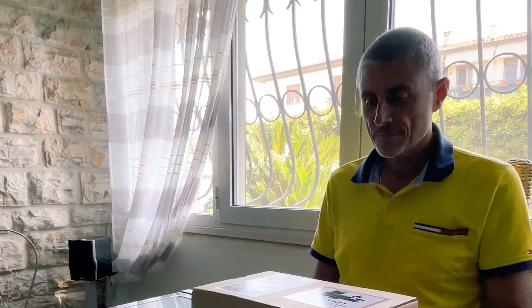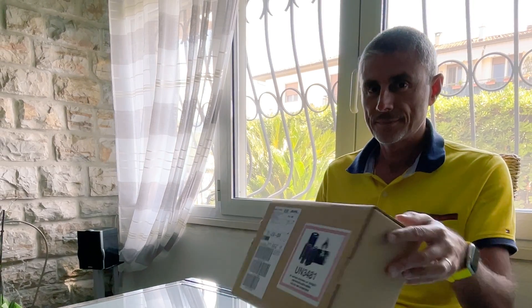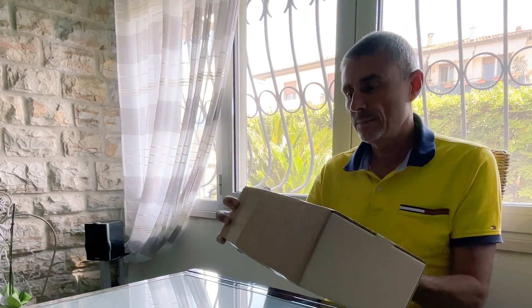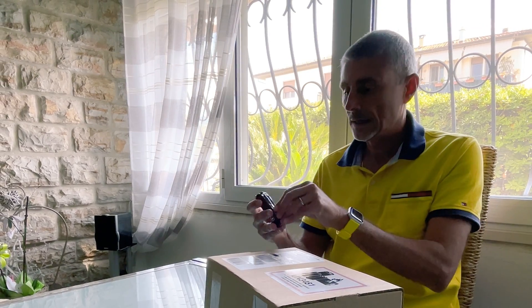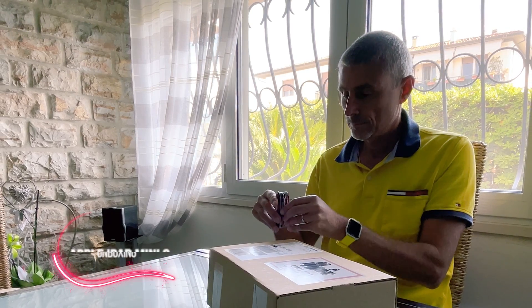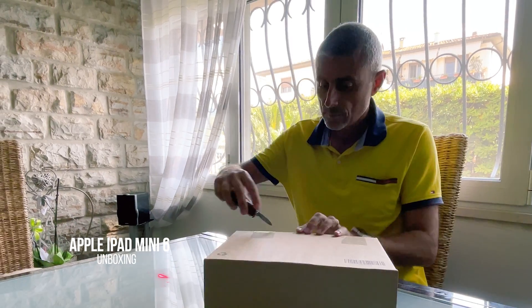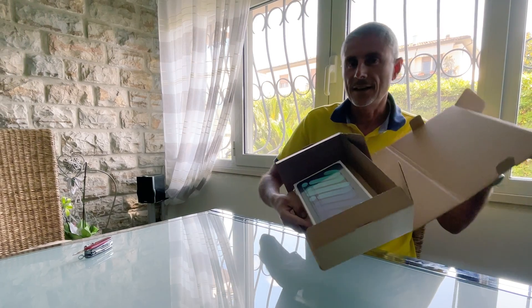Hi guys and welcome back to a new episode of Gagliardi Photography unboxing. Today I received the package from DHL. It should be the new Apple iPad mini 6 2021. Let's open the package.